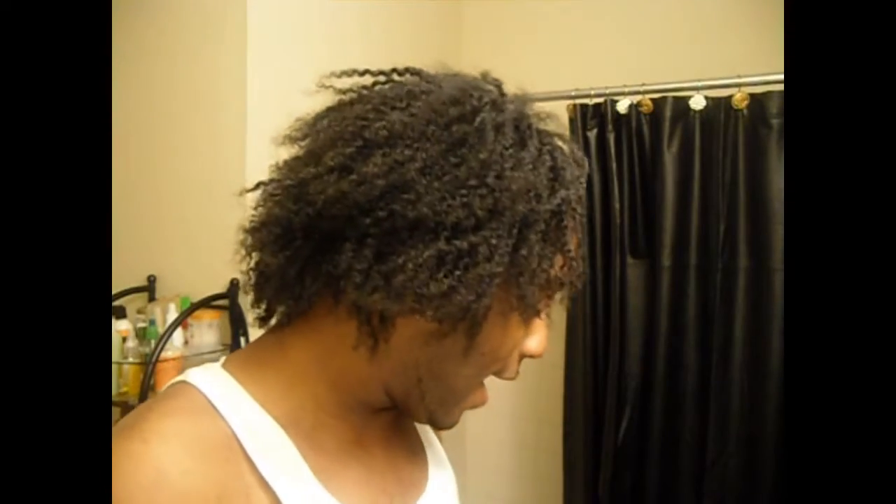Hey everyone! I know you guys can see that my kinky twists are finally gone, and I'm really happy to have my hair back. I know you guys are like, 'Yay, no more kinky twists videos,' because I know you guys are tired of seeing them — I'm tired of making them. I'm just really happy that my hair is back. It's extremely dirty and I'm about to just wash the heck out of my hair.